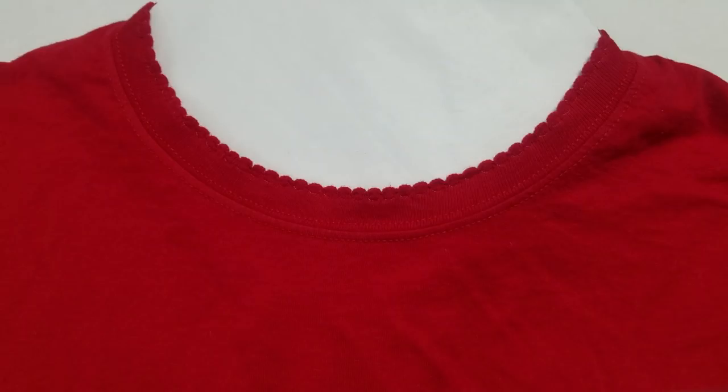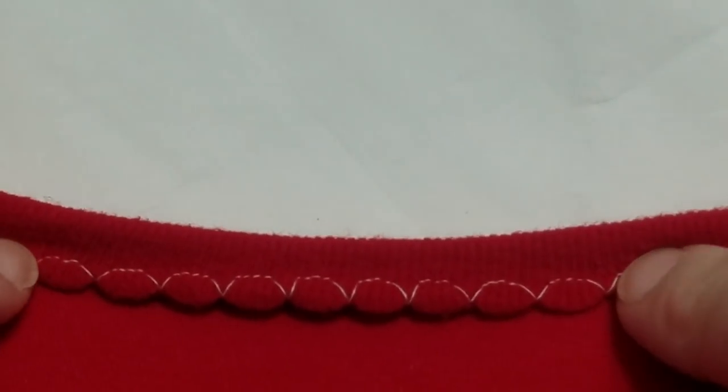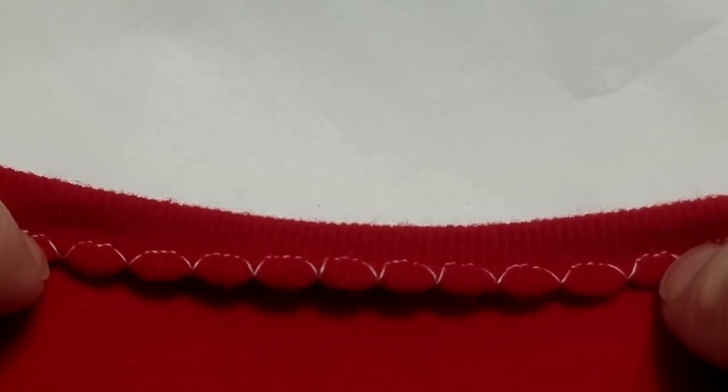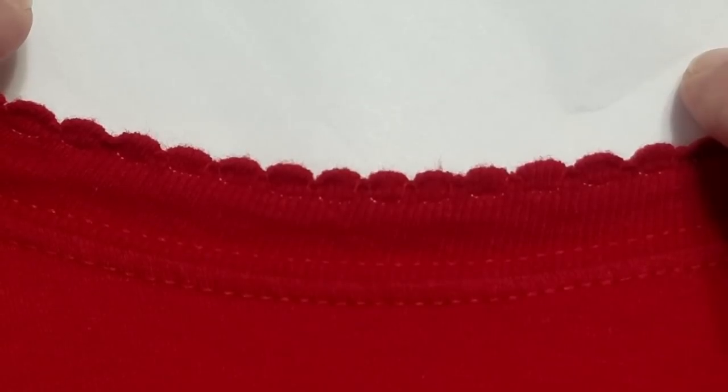I want to teach you to sew like a ninja — a picot or a scalloped edge. These little ups and downs, and you can achieve this look on your regular sewing machine with a stitch you already have. I'm gonna flip it over so you can see what this stitch looks like. This is actually a blind hem stitch that you would use to blind hem stitch pants, and in this case we're going to turn it into a scalloped edge for a t-shirt or the edge of a dress.